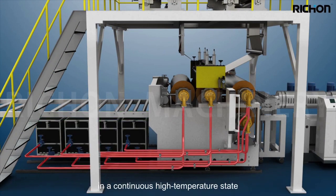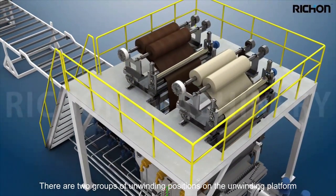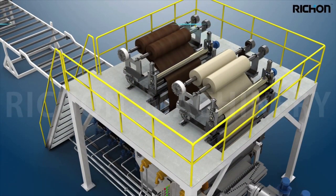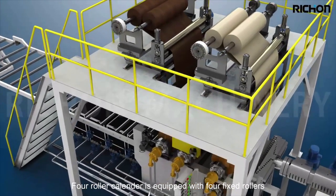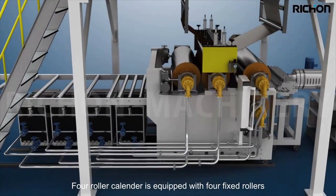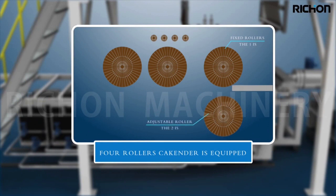The high temperature state effectively ensures that the base material can be pressed with patterns and shading. There are two groups of unwinding positions on the unwinding platform, namely the color film and wear resistant layer. The first calender is equipped with four fixed rollers.